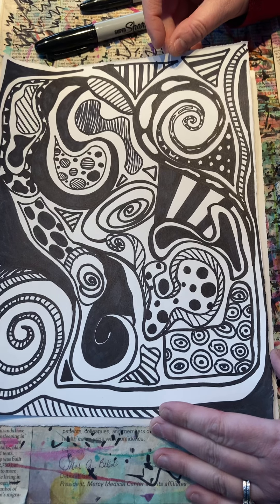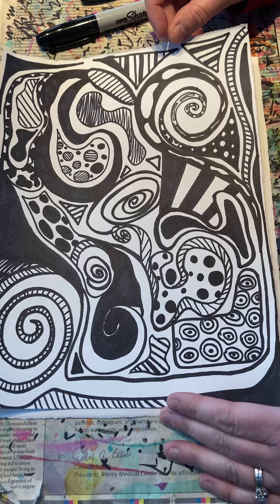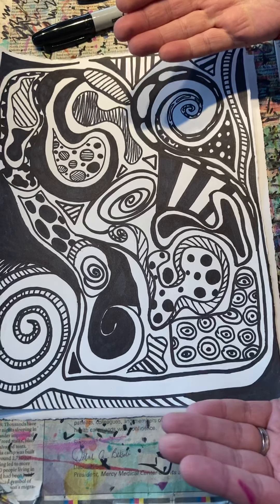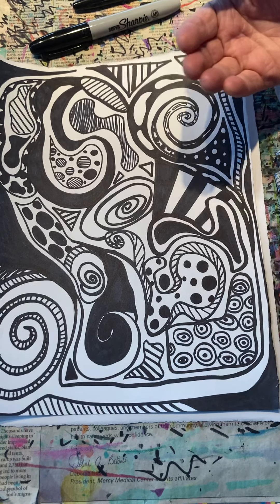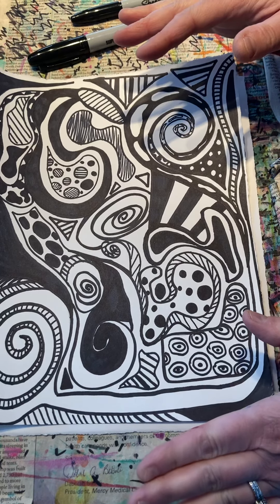The interesting thing about Charles McGee is that, if you notice in the PBS interview, he talked about how it's a combination of balance, like in nature. He's really talking about that negative and positive space. So we're going to have a lot of fun using black and white this week.